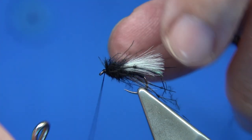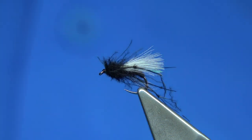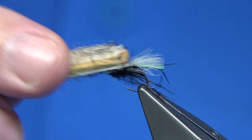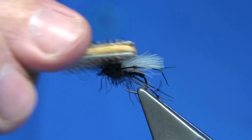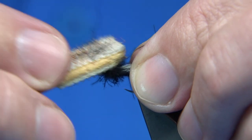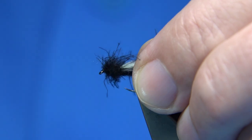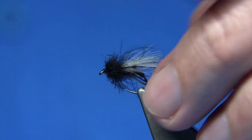One, two, three, four — whip finish done, trim that away. Now the dubbing is just a wee bit tight, so it's quite simple just to lift it out with a piece of velcro — just watch your legs. Just hold your legs out of the way with your finger and thumb, cover them up while you do this, stroke it back.